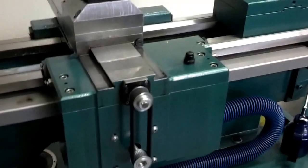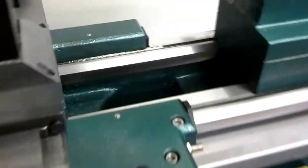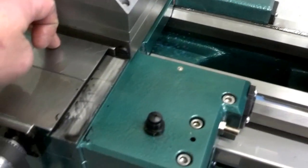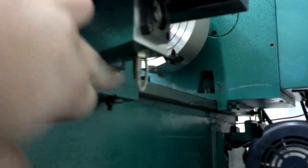All the limit switches — or proximity switches — for the axis limits. We've got both the Z-axis limits; one of the X-axis limits is buried down in here, we can't see that. But then the opposite one we can see sticking down out of the back.